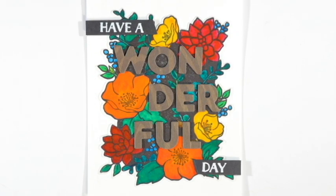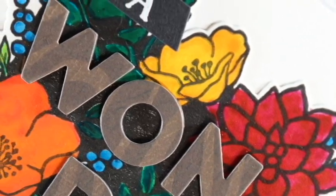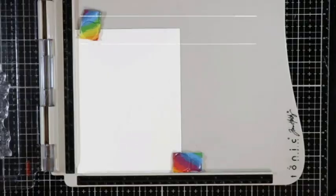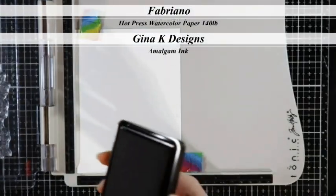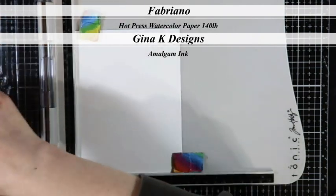Hey pro craftinators! Today I am participating in another Team Tiny video hop and I made some marbled watercolor flowers. This kind of happened by accident but I thought it turned out rather cool.